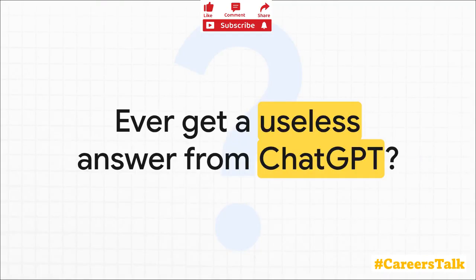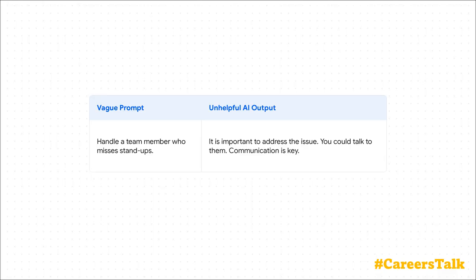You have totally been there, right? You ask a question, you really need a solid answer, and what you get back is generic, it's vague. It's a frustration we've all felt in this new age of AI. When you give the AI a blurry order like this one, you could have a fast food result.